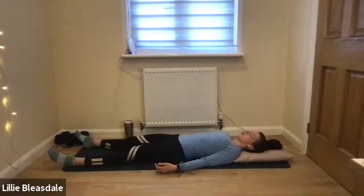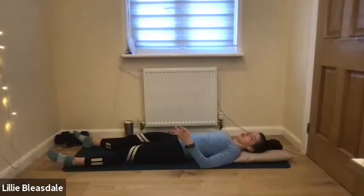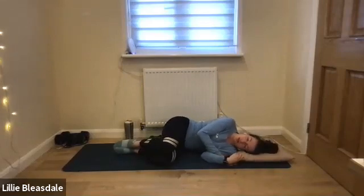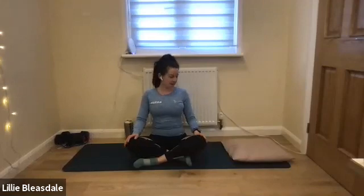Keep breathing. When you're ready, starting to bring some movement to the fingertips and the toes. Rolling over into a fetal position on one side — stay here for a second until you're ready. Keeping the eyes closed, we're going to lift ourselves up using the hands into a cross-legged position. Hands come onto the knees, keep those eyes closed, and we're just going to take one final deep breath here together — in through the nose, and out through the mouth. When you're ready, just blink those eyelids back open nice and gradually.